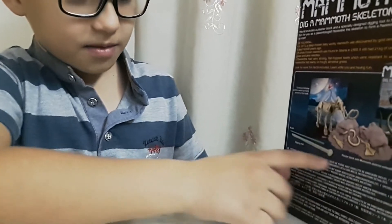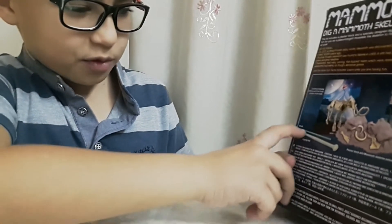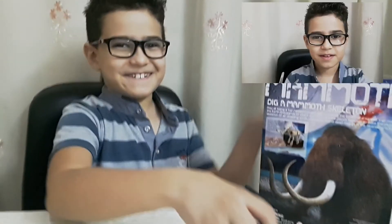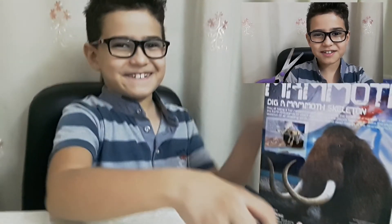These are the bones. It comes with two tools. Now let's start. But be careful — scissors are sharp.